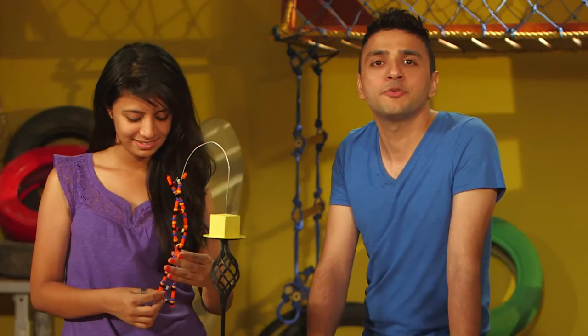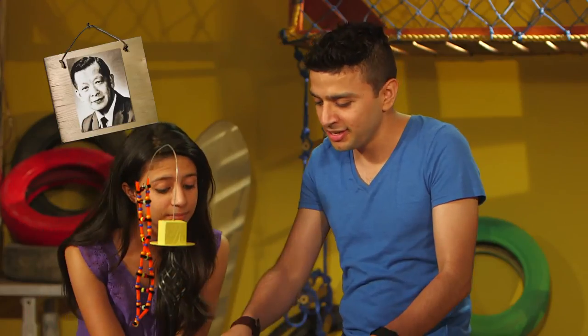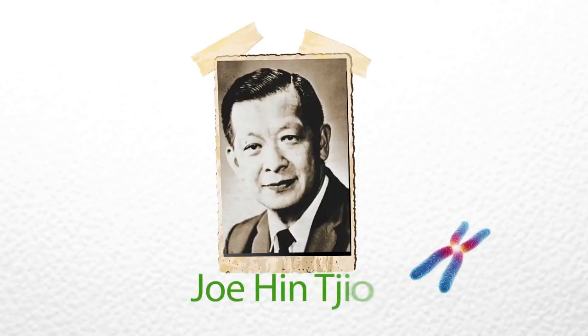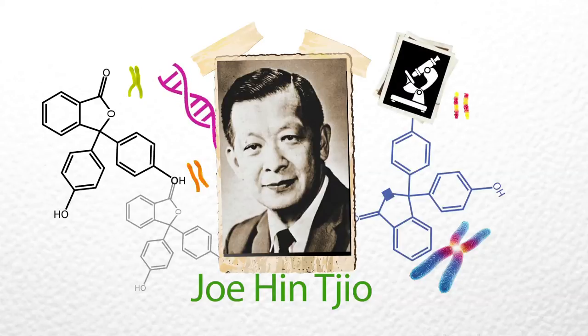In genetics we keep hearing these terms — the gene, the chromosome, and the DNA. Let me help you figure out what they mean. The DNA is what we just made — that's the double helix that carries our genetic code. The gene is basically a stretch of that DNA. The chromosome is actually a very large DNA. All this talk of chromosomes brings us to our next scientist of the day.